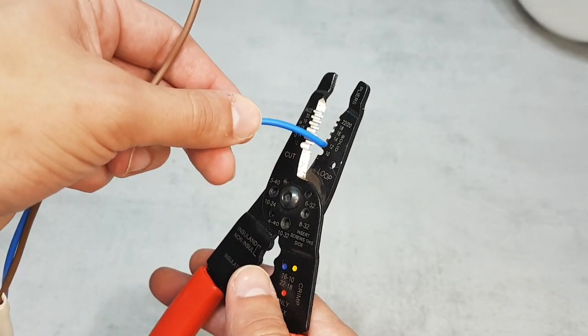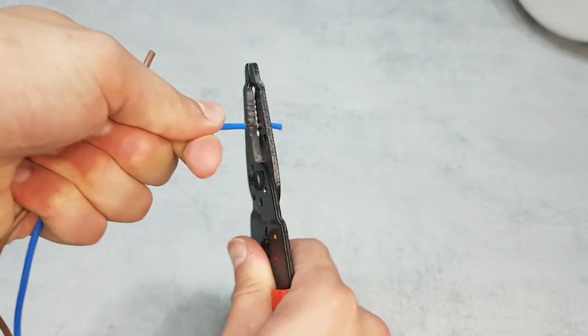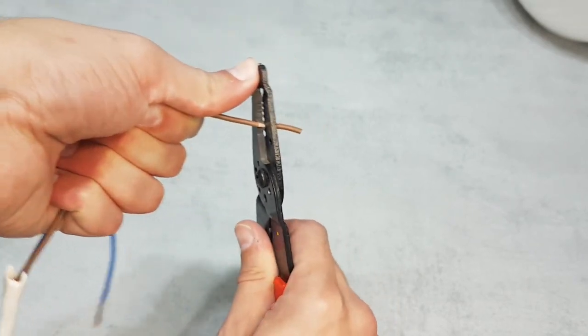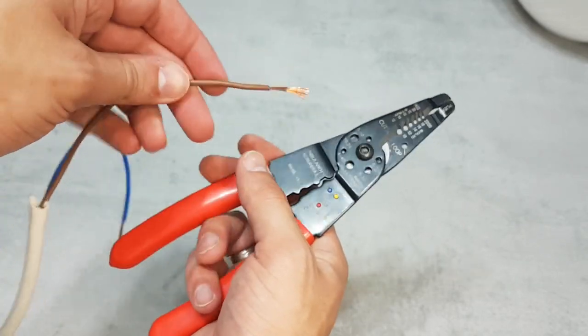The main feature I can notice on this tool is actually the wire stripper. Watch how effortlessly this multi-tool wire stripper removes the insulation from the wire. It doesn't matter if it's stranded or solid wire — just put the wire to the appropriate size opening.